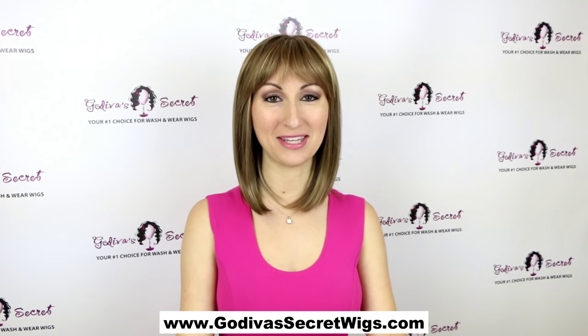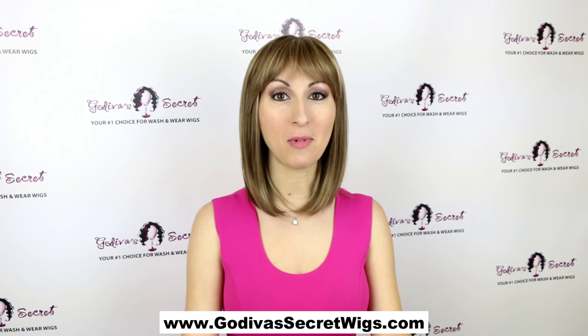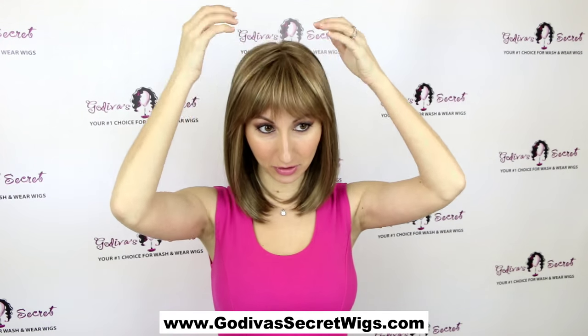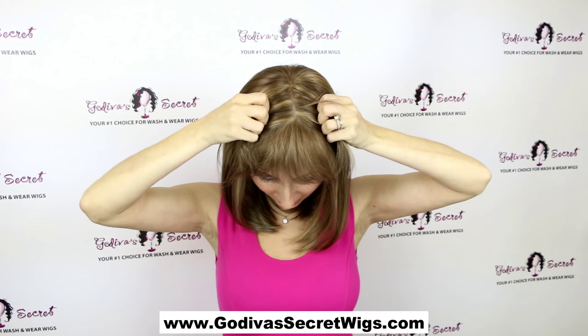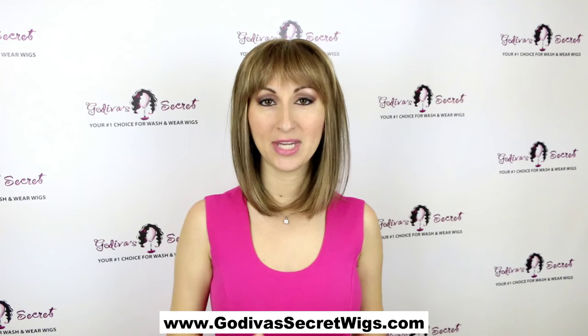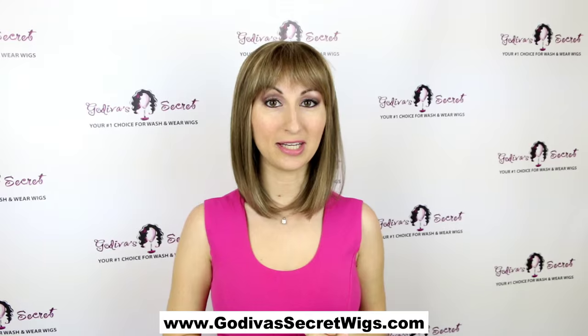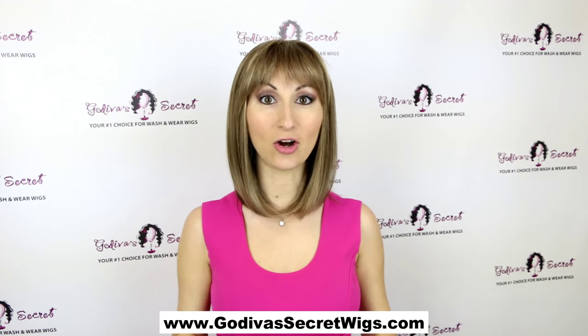This is the Brienne Mono Wig in the Mochaccino color. Mono stands for monofilament, and what that means is anywhere on the crown, you can actually part the wig and it looks like your scalp. It also means it lays nice and flat on your head. So Brienne definitely is a flat wig — it's not one with much fullness at all.